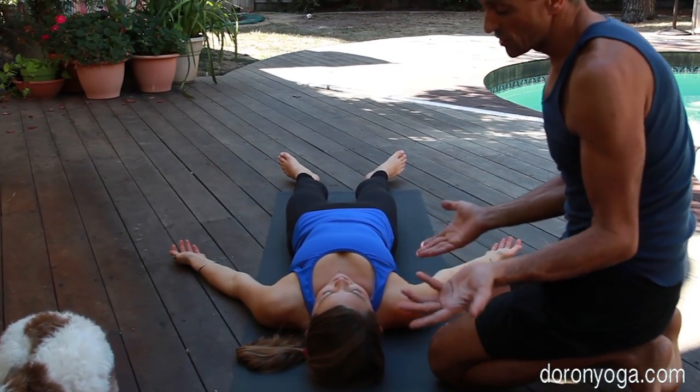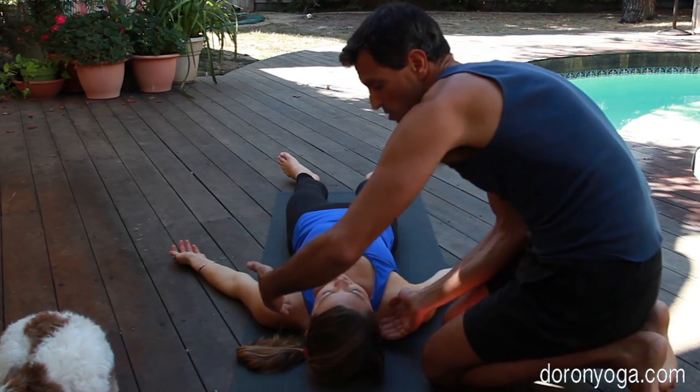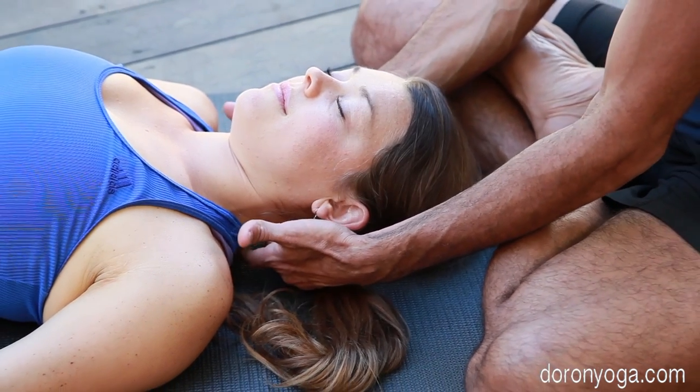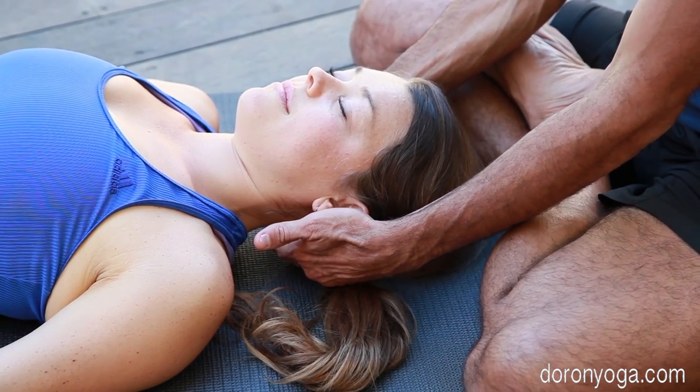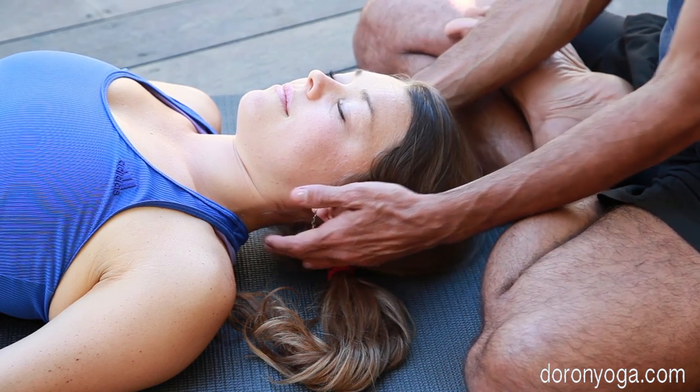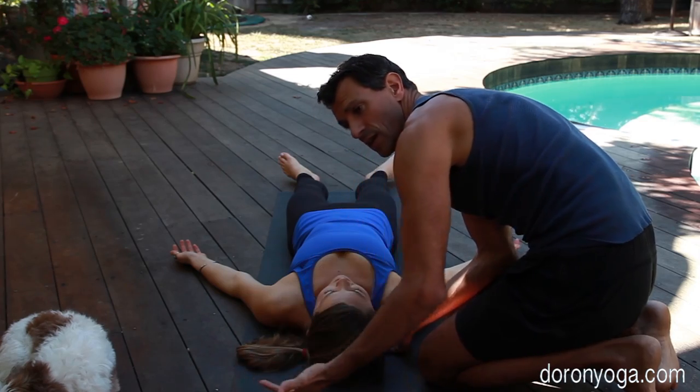Another thing that sometimes feels great is taking the hands underneath the neck and pulling gently until you reach the place behind the head and skull where you feel a little bit of pulling — just to create a tiny bit of length in the back of the neck. Very gentle, and then letting it go.